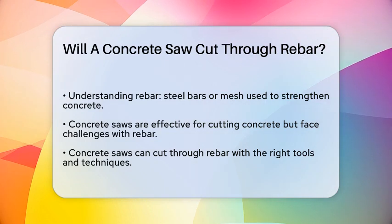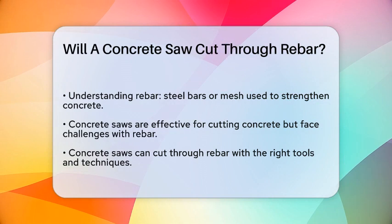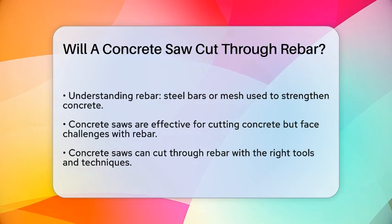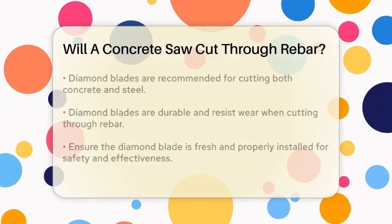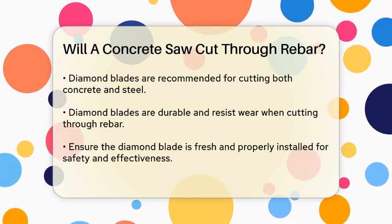Concrete saws are designed to cut through concrete, but when it comes to rebar, things get a bit more complicated. The good news is that yes, concrete saws can cut through rebar, but you need the right tools and techniques.